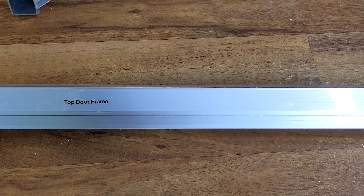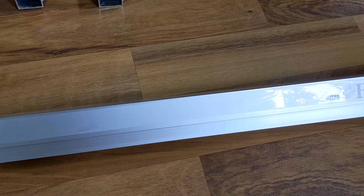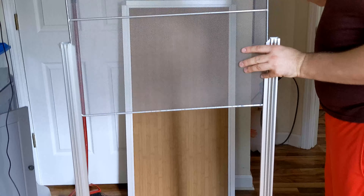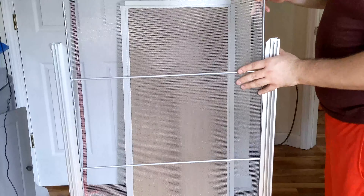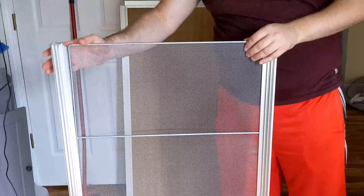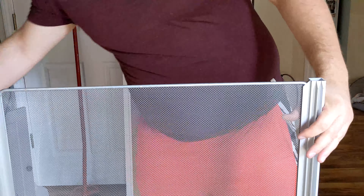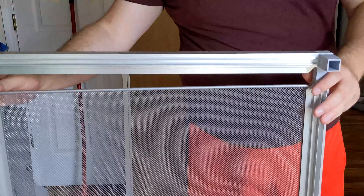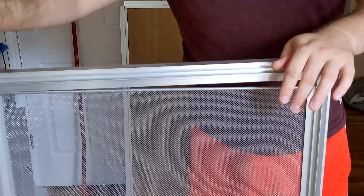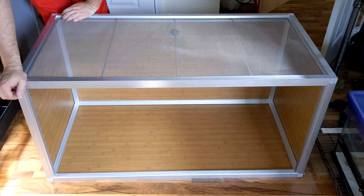One of the longer frames will include the top door frame which will have the Zen Habitats logo in the corner. The next step is sliding the screen right into the frame. When you do this, make sure the support bars are on the same side as the channels of your frame. Then take your last frame piece with the connectors attached and lock that screen in place. Finally, we can attach the top to the rest of the enclosure — press the connector pieces into the rest of the frame, and you might have to use a rubber mallet for this.